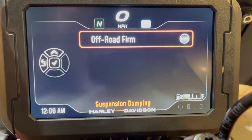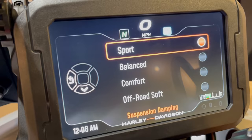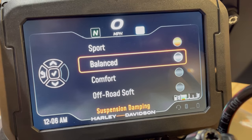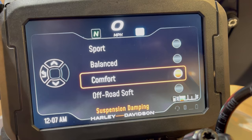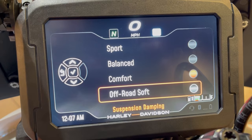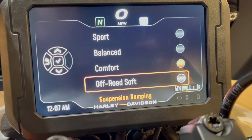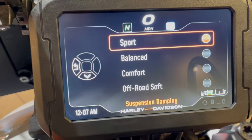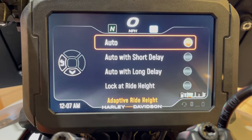Suspension damping is how your suspension acts on the road. Sport is the stiffest — great for aggressive canyon riding. Balanced is a mix of comfort and sport. Comfort is your Cadillac feel — really floaty over bumps and washboard. There are also off-road soft and off-road firm settings for off-road configurations. Since I have everything set to sport, I'll go sport suspension. Then there's the adaptive ride height option.